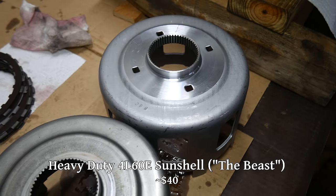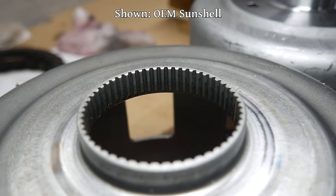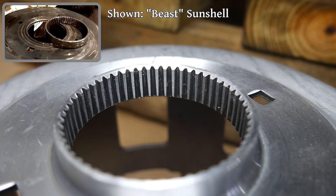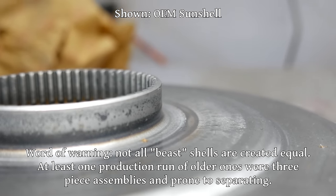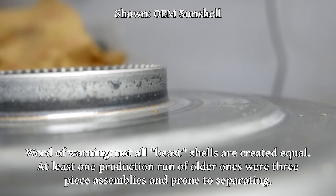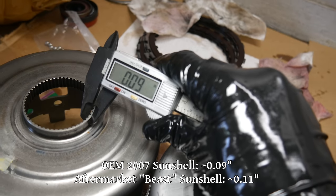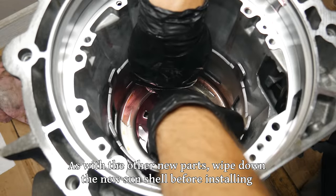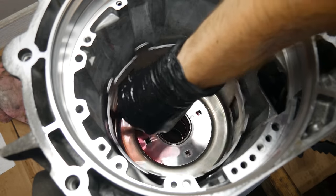The sun shell is maybe the most famous weak point of the 4060E. For many years, GM struggled with the heat treating of the factory units, and sooner or later either the splines would strip out or the whole spline area would crack off. Supposedly GM actually fixed this in the late model transmissions, but since we're in here anyway, we might as well replace it with the slightly beefier beast model. Even if GM got the heat treating right on the newer models, the beast still has thicker steel in the spline area. So we'll oil up the new sun shell and lower it into the case, making sure the splines get locked into the sun gear, then check that everything still rotates freely.